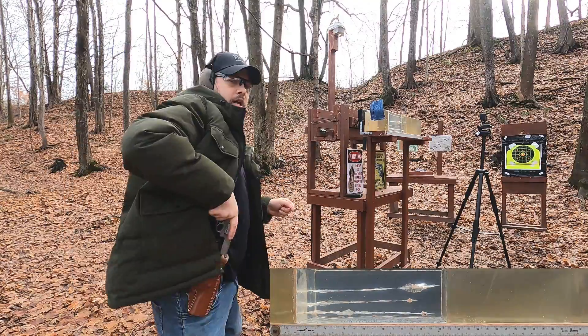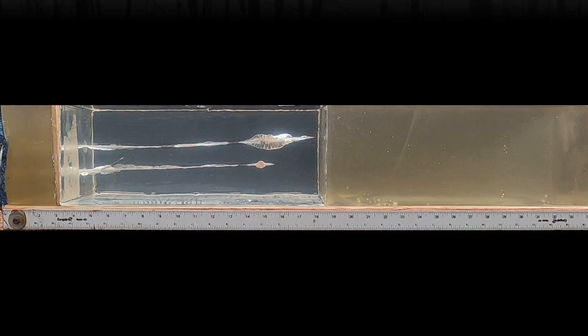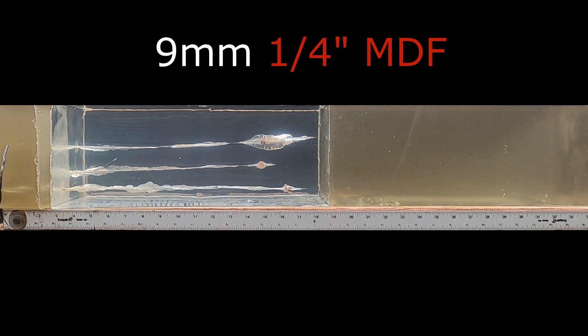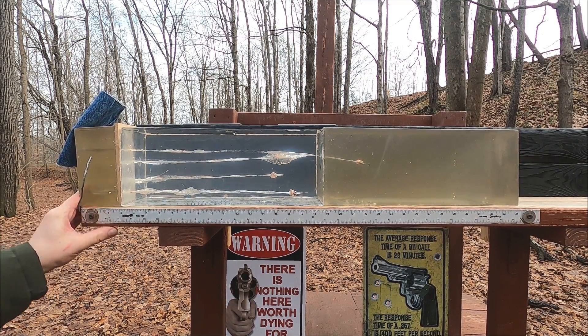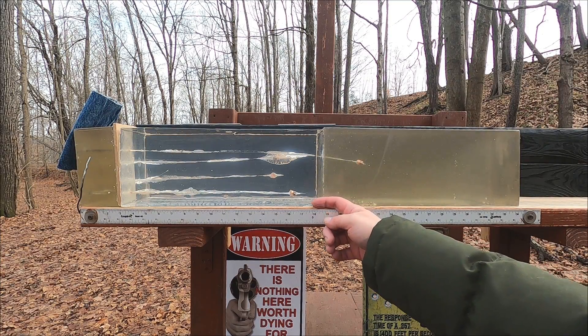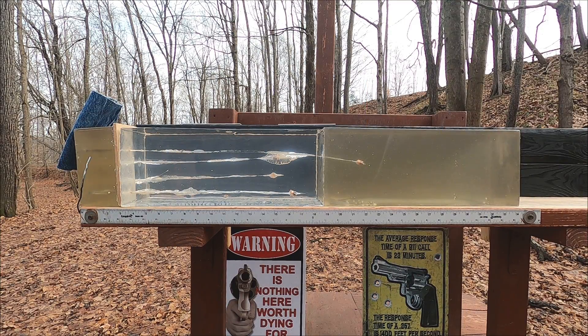Running the barrier test — denim plus MDF — starting with the 9mm then the 38 Special. With the 9mm, it performed decently. I've seen cheap 9mm do a lot worse. Penetration was about 18 inches with a little bit of expansion — definitely not comparable to HST or Gold Dot, but it deformed enough that it slowed down.